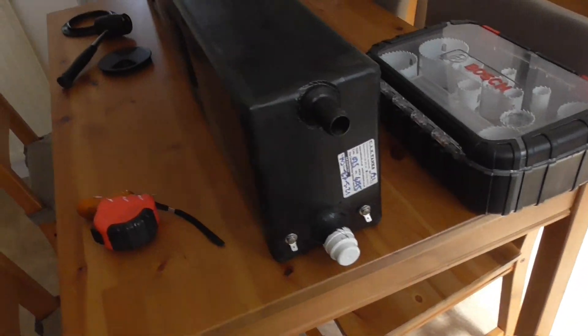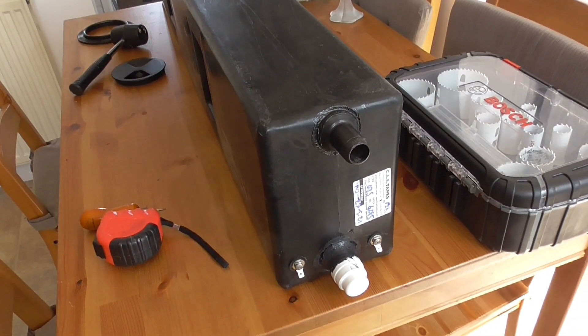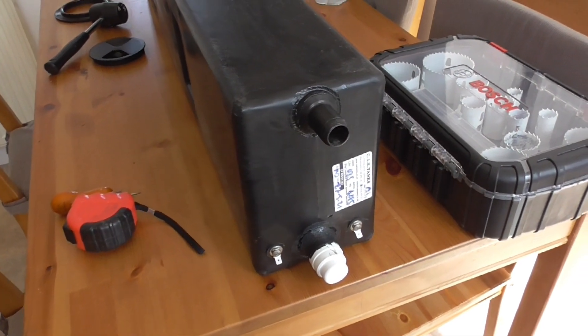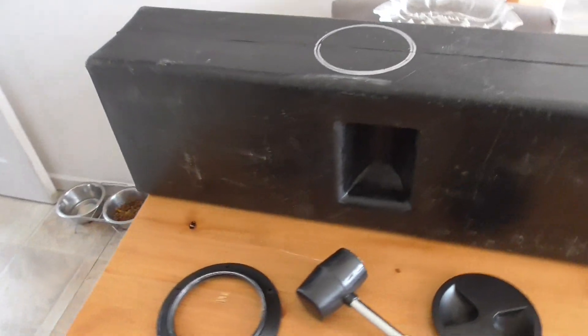I'll take you out of the van in a minute and show you. What I've got at the moment is the tank inside here. This is the 35 litre CAC tank that I bought. And this is the one that actually fits behind the sliding door step. They assured me it would go behind there.